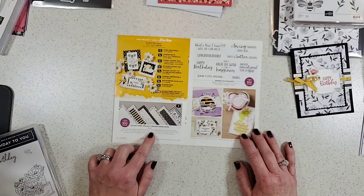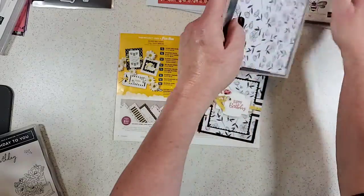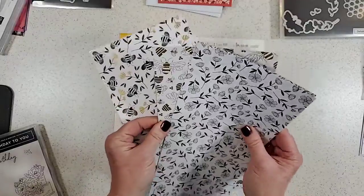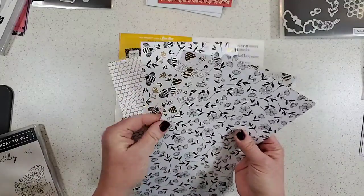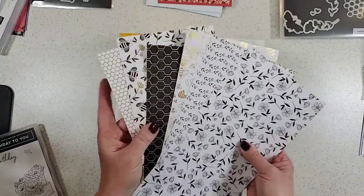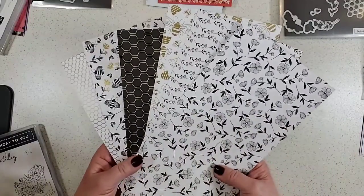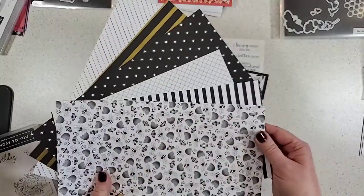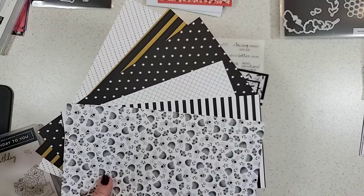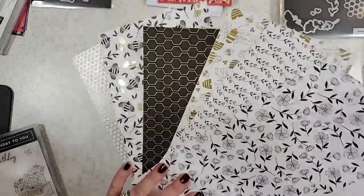The Golden Honey Specialty Paper is pretty amazing — it is black, white, and gold. There are bee elements: bee designs, beehive, and so on, plus flowers that you can color in. There are also some basic patterns in there as well. This is very versatile — you can use it on projects that have nothing to do with bees, or of course on something with the bees.